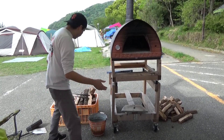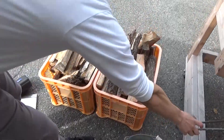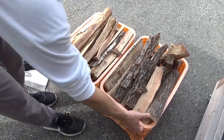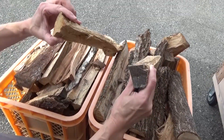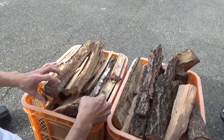Got our oven here, and over here I have a couple of crates with different size pieces of wood. On the left side I call these my flamethrowers, and on the right side these are my heat keepers. The heat keepers are a little bit thicker. They'll produce flame, but the smaller pieces will throw bigger flames.